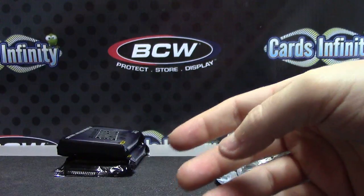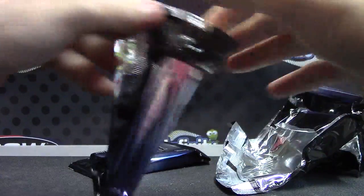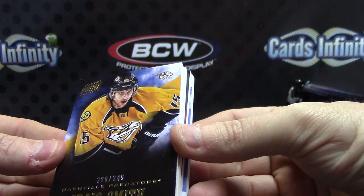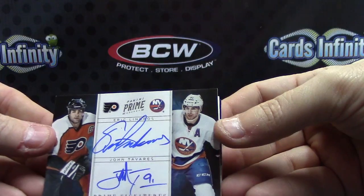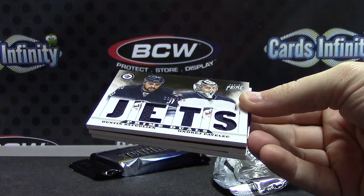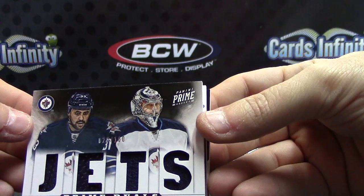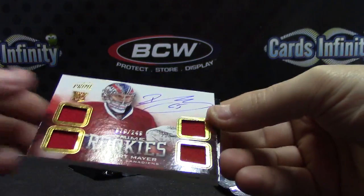Okay — no jumbo patch yet. It's usually one to two per case, on average. We have 249 Craig Smith — Dual Autograph — Eric Lindros and John Tavares. Dual Autograph, Dual Loan Card — numbered to 25. Dustin Byfuglien and Andre Pavlik — Quad Jersey. Robert Mayer — Quad Jersey Autograph — 249.